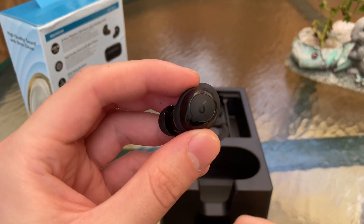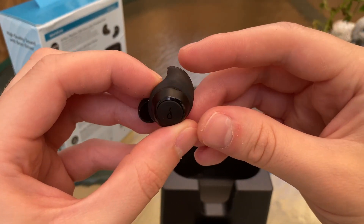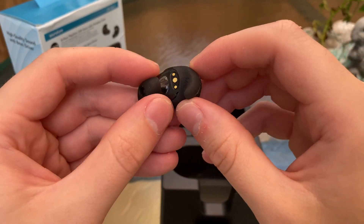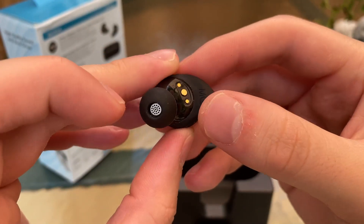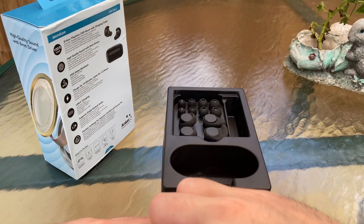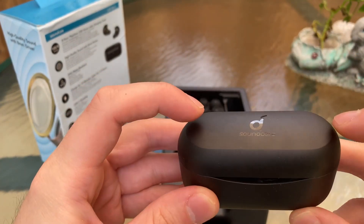If they don't auto-connect, just hold down the Soundcore button on the front and it will start the pairing process. Look at these ear wings and the flex in them — that's one of the biggest keys to why I like them for workouts. They fit snugly in your ear. I wore these on long bike rides going almost 30 miles an hour and they stayed in perfectly, on runs, lifting weights — absolutely zero issues. This is a great product.